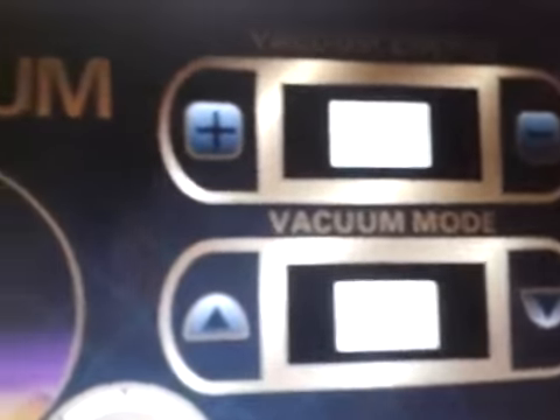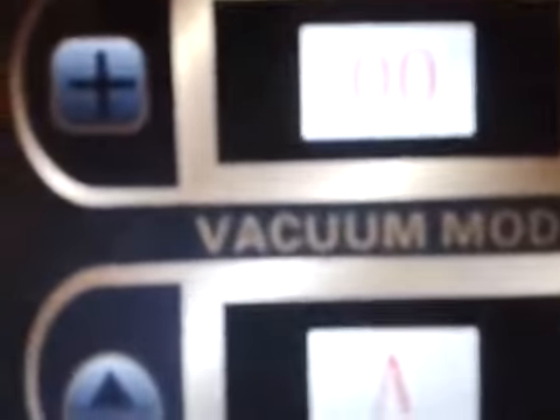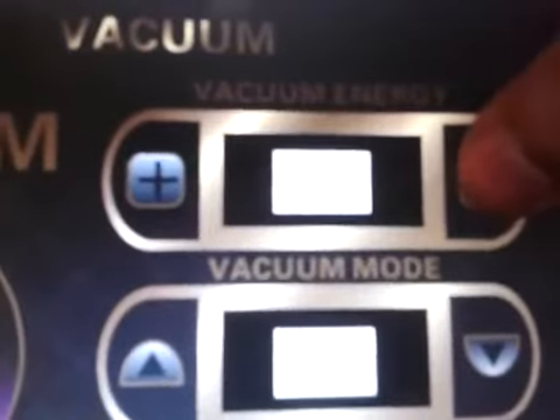Now we press the return button again to come to the main screen and check the vacuum option. In the vacuum option, there are two control panels. The first one is for vacuum energy, which you can control by pressing the plus and minus buttons. The second option is the vacuum mode. The remaining options for controlling time, start, pause, and return are the same.